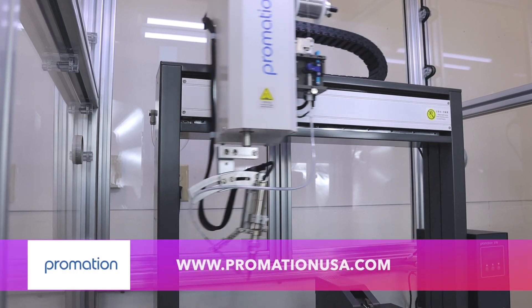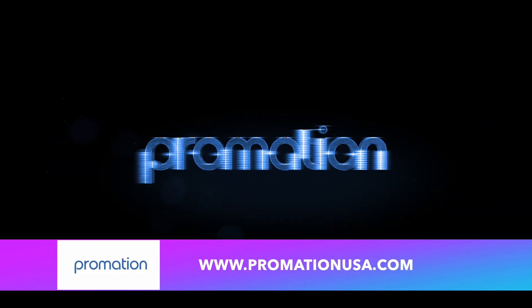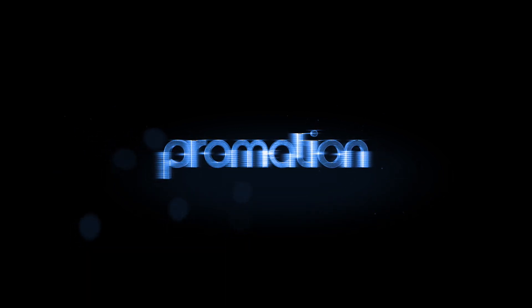Visit us online at www.PromationUSA.com.